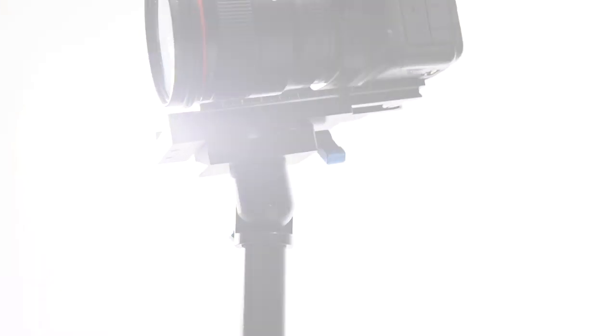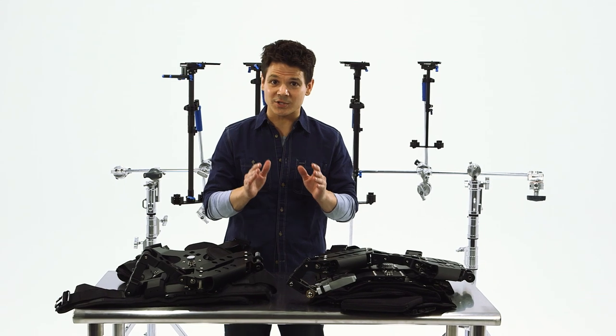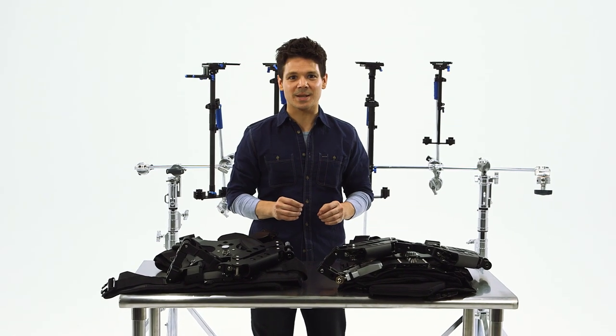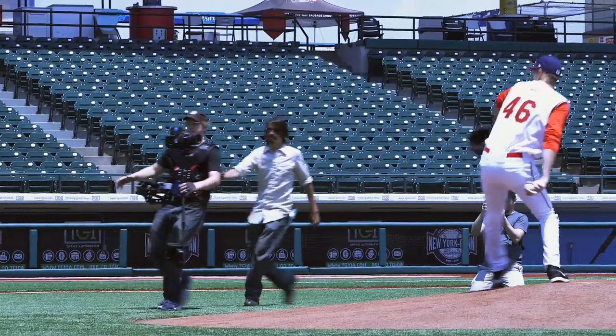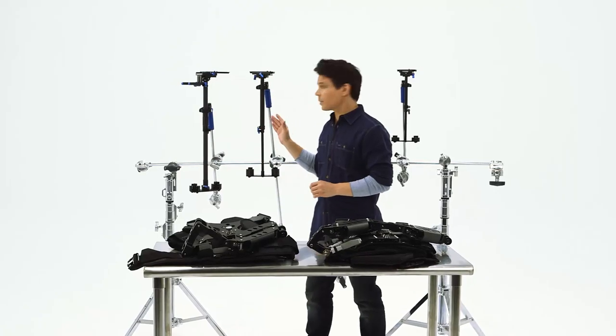First, the precise stability. Zero-Grav understands that each new job and job offer has its own unique challenges, so the series offers four highly customizable stabilizers to make you look as good as the footage you shoot. Stabilizer 1 is the workhorse of the series for those heavier cinema cameras, while Stabilizer 4 is for the DSLRs.